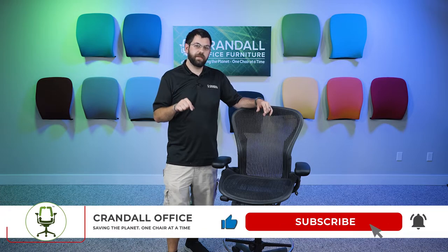Thank you for watching today's video on how to convert or install a stool kit on an Aeron Classic chair. If you liked this video, please make sure to hit the like and subscribe button below. And as always, have a good day.